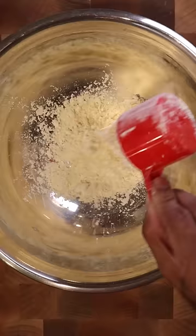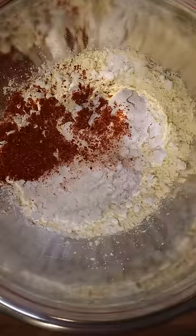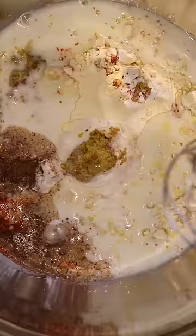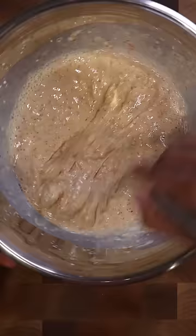To get started, let's grab some gram flour, potato starch, salt, chili powder, kata masala, Kashmiri red chili powder, ginger turmeric and garlic paste, and buttermilk. Mix everything together until you get a really thick pancake batter-like consistency.